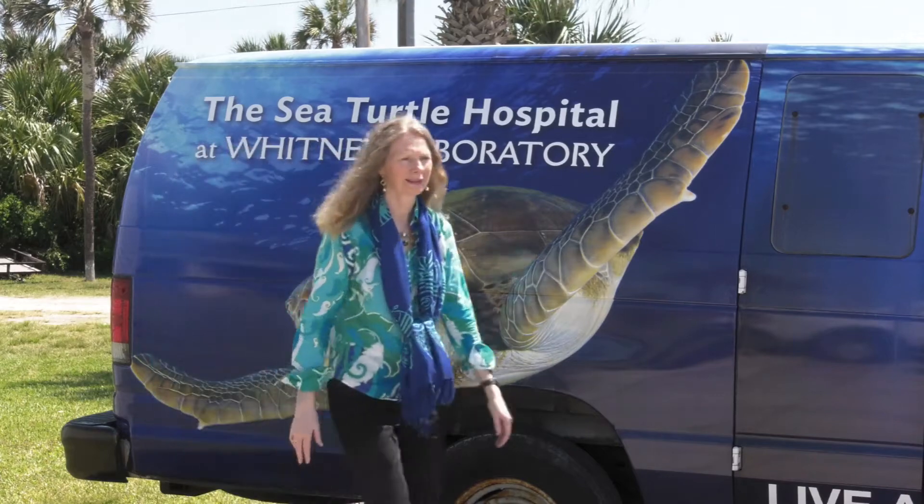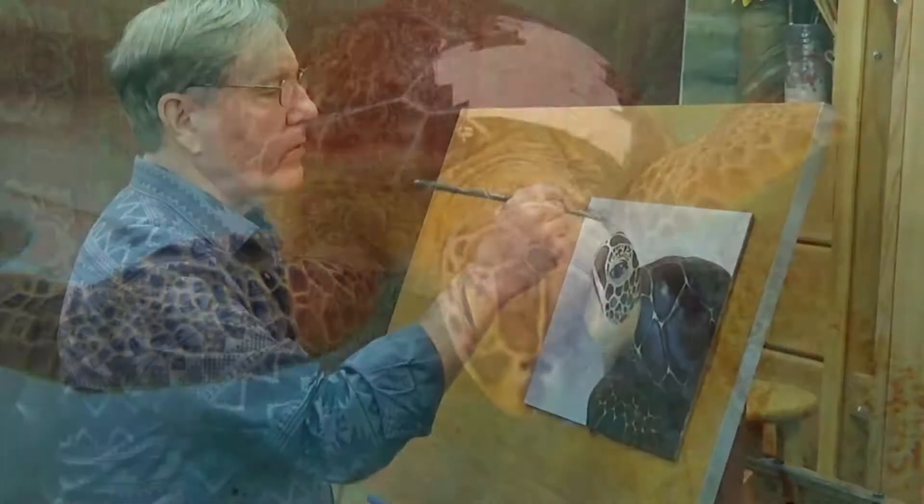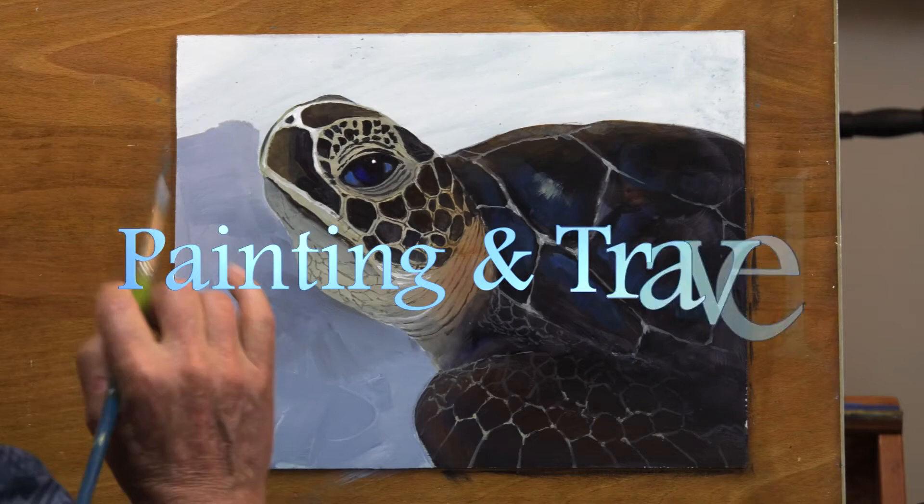On the next episode of Painting and Travel, Sarah visits a sea turtle rescue facility near St. Augustine, Florida. Back in his studio, Roger paints a portrait using acrylics of a loggerhead turtle.